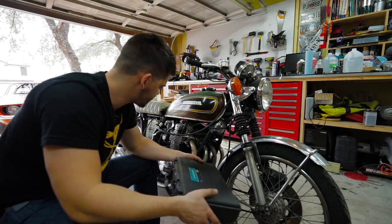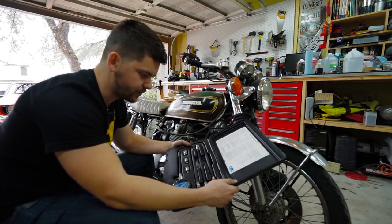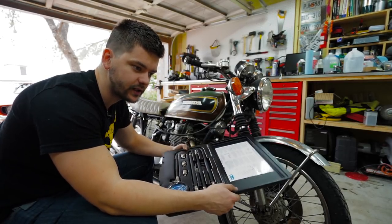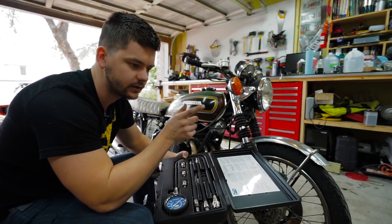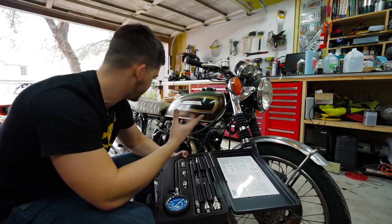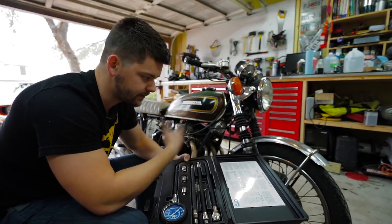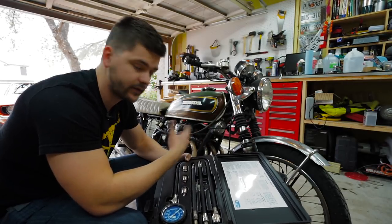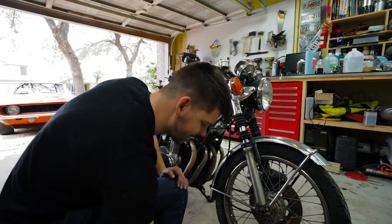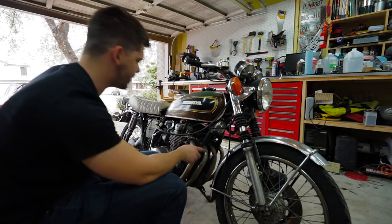To do a compression test you're obviously going to need a compression tester kit or tool. This one I have is from OTC — I'll throw a link in every one of these videos to my Amazon link, which brings you to all the tools, all the parts, everything I use that's available on Amazon. I did buy everything with my own money — not yet being sponsored by anything. This is a really good compression tester that I've had for a few years.